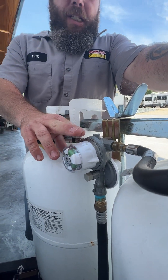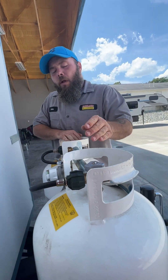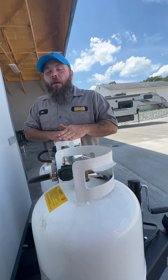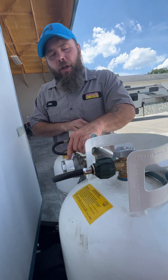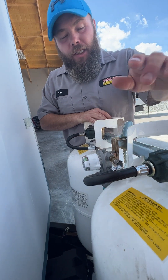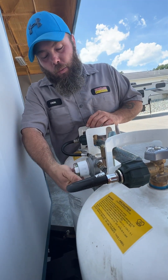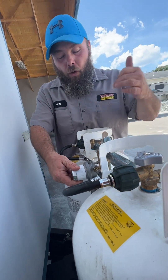The nice thing about this is that it's designed so you can actually have both tanks on if you wanted to. Once one tank is emptied, it will start drawing from the other tank, but you don't know that tank is empty unless you come out here and look at this regulator. It'll read red because it's trying to pull from the empty tank. All you do is swap it over, it'll flip to green, and you take that empty one off and go get it refilled.